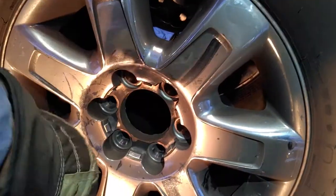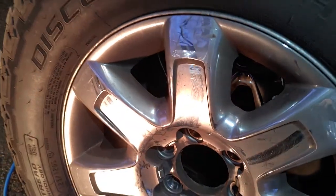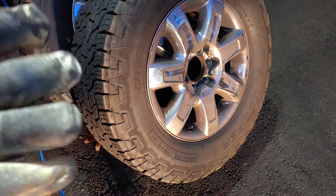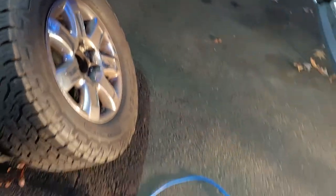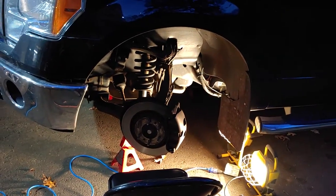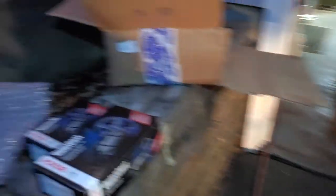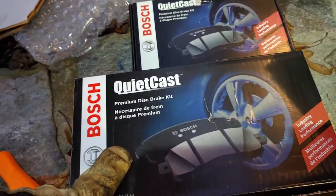If you look at the rims here, they're covered with this black dust. The brake pads I've been using for the last couple of changes have metallic compounds in them for stronger braking capacity. I tow a lot with my pickup truck and got tired of having dark, dusty tires all the time, so I've changed this time to Bosch ceramic brake pads.